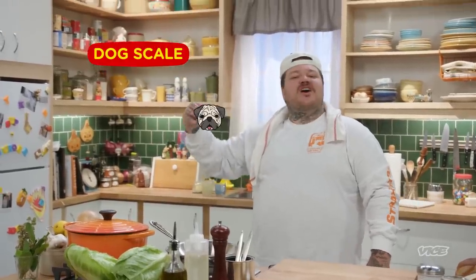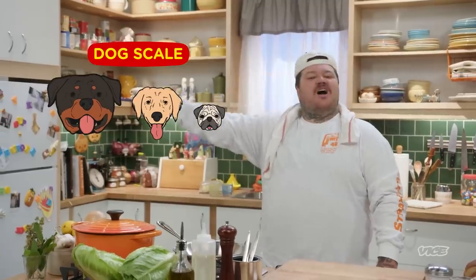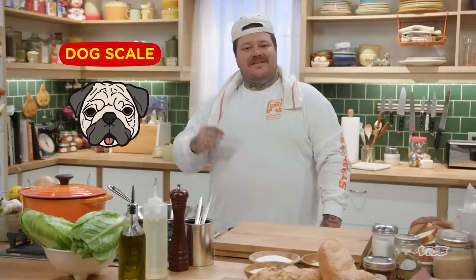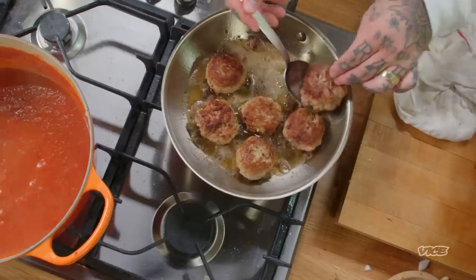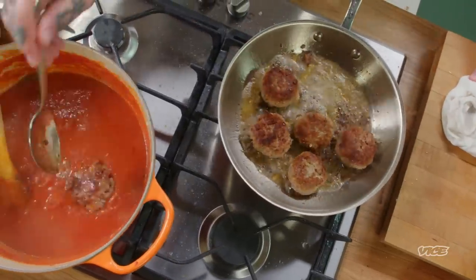We're going to have a very easy scale. It's the small dog, the medium dog and the big dog. On this episode, we're going to be doing a small dog. This is easy. We're going to make the balls, we're going to sear them, we're going to braise them in the tomato sauce. Very easy.